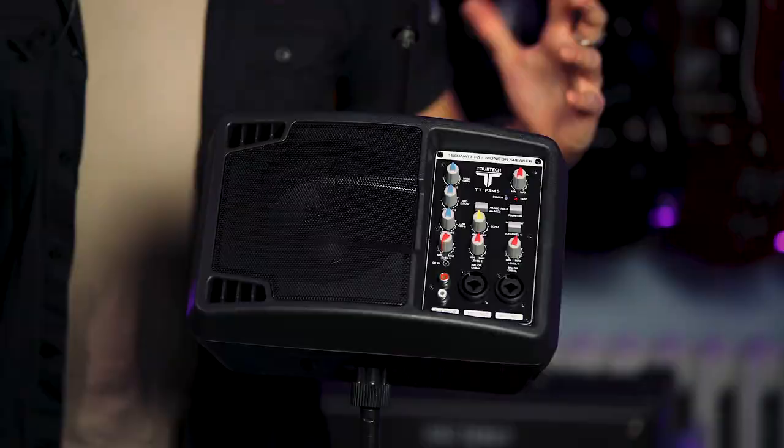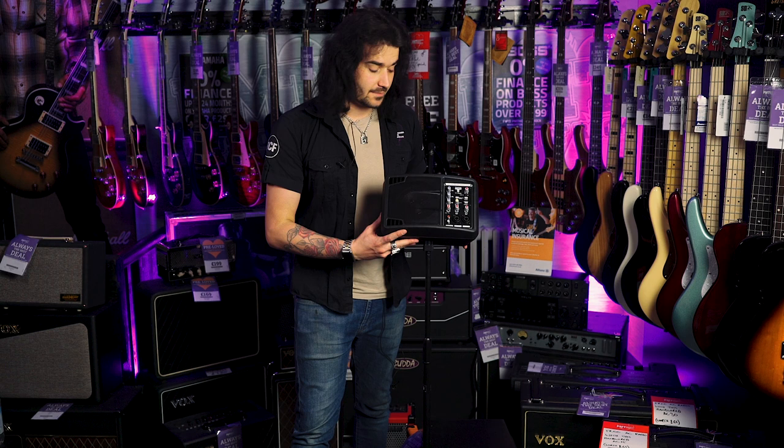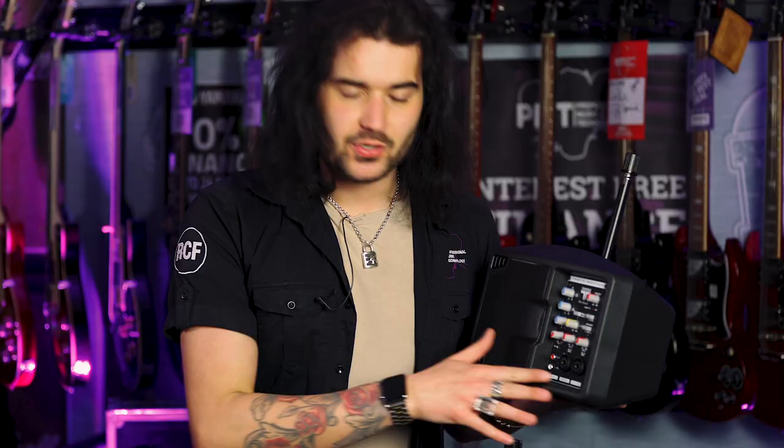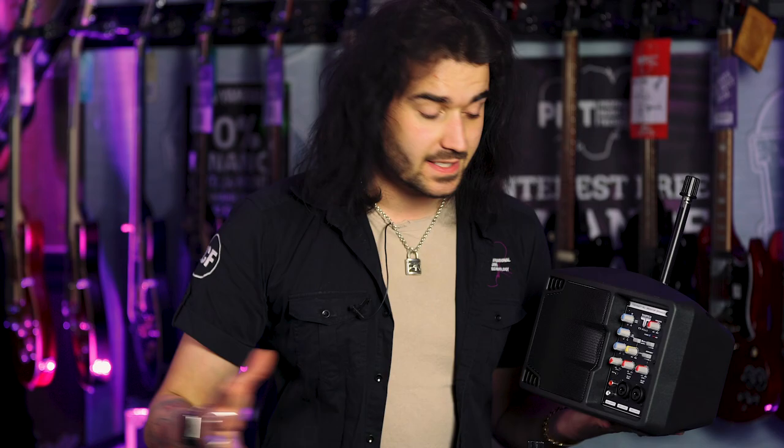It weighs nothing. Looks the business — looks like a little vintage-style thing. Phantom power as well, in case you want to run a condenser mic into it for a nice acoustic session. You've got your acoustic guitar on input two, a little bit of echo on, and your condenser mic with phantom power running into this, sounding amazing. There's also a link out to plug it into a bigger speaker. The Truatech TTPSM5.